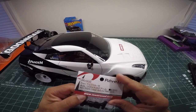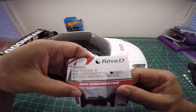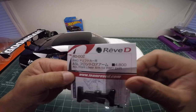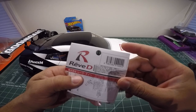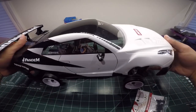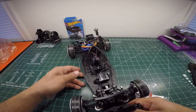Welcome everybody back to the channel. Today I'm going to introduce — well, people should know about this already — but this is the Rev D ASL front lower arms for RWD drift, rear wheel drive drift from Rev D. I haven't tried these yet, so I figured why not give them a shot and use them on my main chassis.